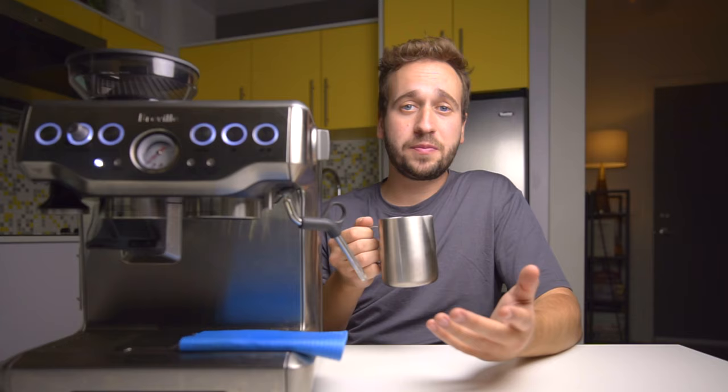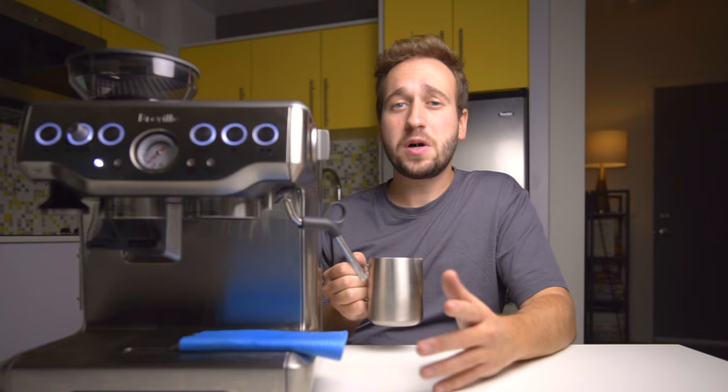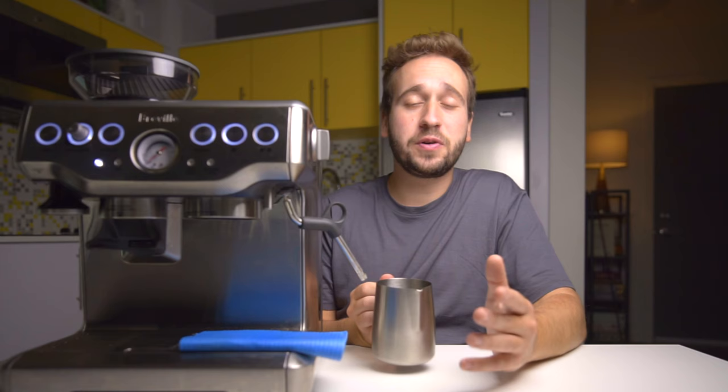Next up is pouring latte art, which will be in our next video. Make sure you're subscribed so you don't miss it — I'm going to give a deep dive on the steps to go from pouring something as simple as a monk's head to a beautiful swan, covering all of the basics. Thank you so much for watching this video. We hope it was helpful for you. Until next week, happy brewing.